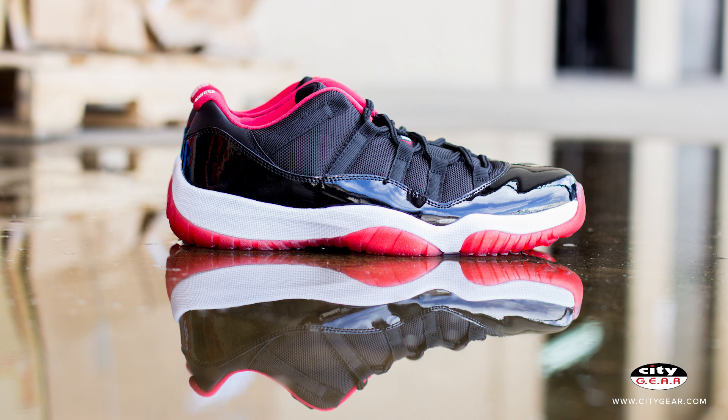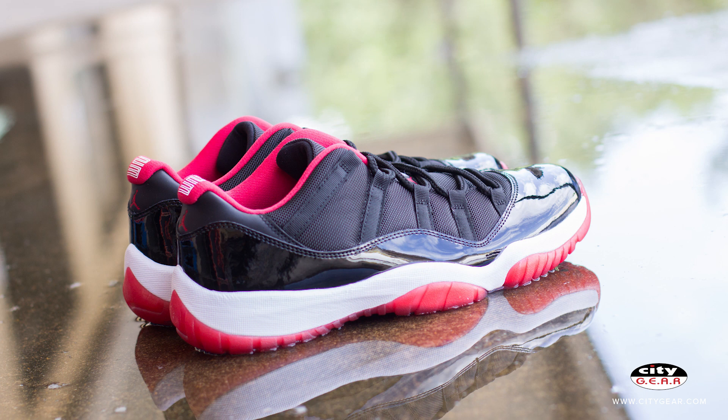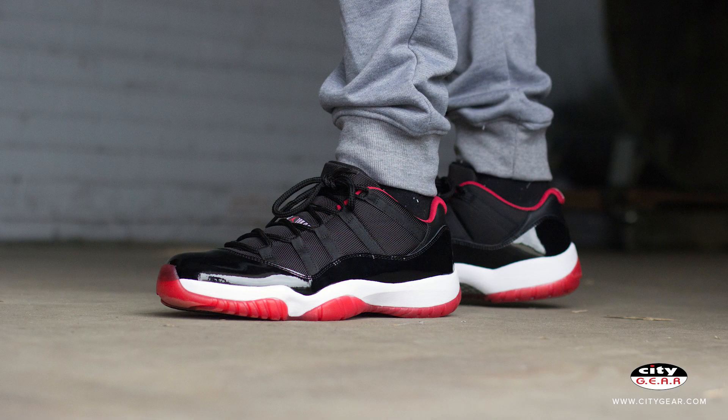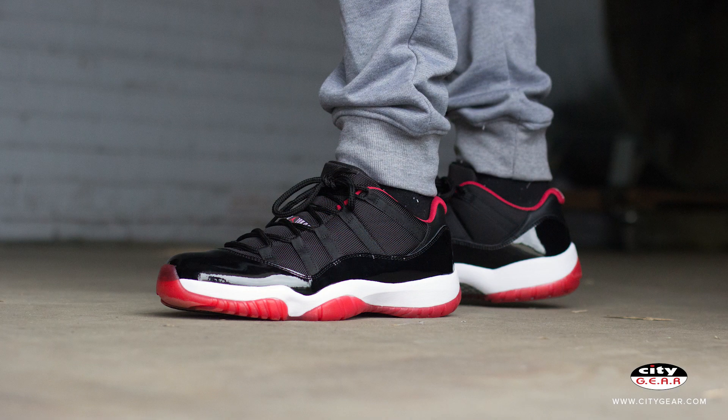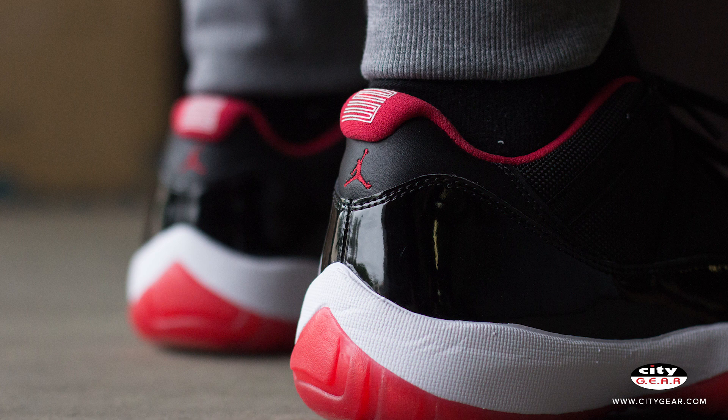The Jordan brand is celebrating their 30th anniversary and the 11 is easily one of the most treasured in the line. The 11 silhouette helped welcome Michael back to the NBA when he wore a prototype at the beginning of Chicago's second round series against the Orlando Magic in 1995. Michael wore these kicks during the filming of the classic movie Space Jam. These sneakers helped MJ and the Bulls pull off the record-breaking 72 win championship for the 1995-1996 season. Jordan first donned the AJ11 bred in the summer of 1996 but in a high top. Now the sneaker is releasing as a low in the original colorway.